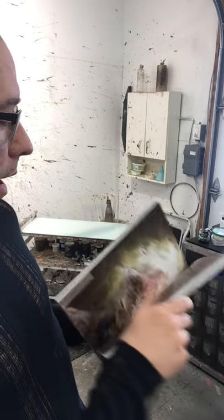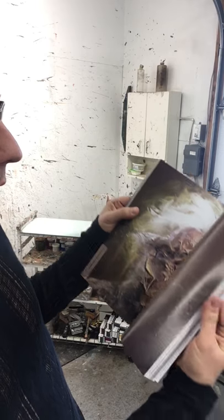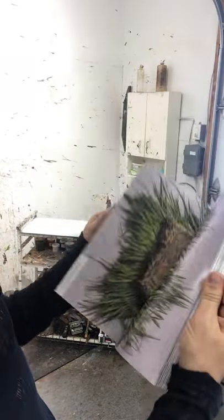Really cool, and as you can see, some of my works are in there — my Darwin portrait, my Einstein portrait, and some other works. Looks really classy, really nice.